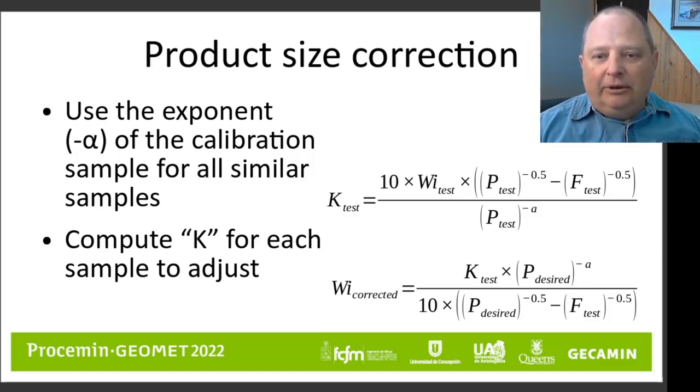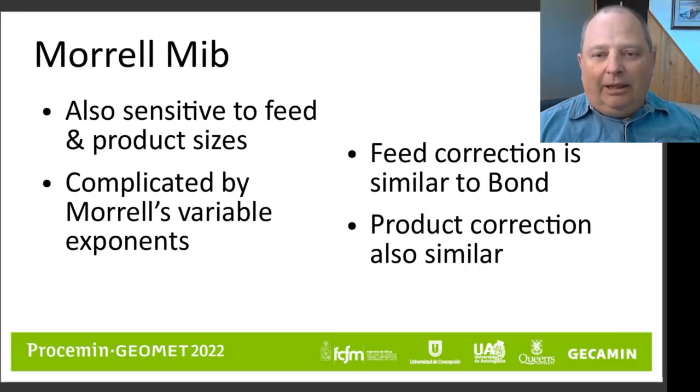There are a couple of equations needed to take your database and adjust it to a new work index. First, for each sample you calculate a K value using the product size received from the test and using the alpha exponent measured with your calibration sample. Once you've computed the K for your test, the K is independent of size — you can then use it to compute a corrected work index for any product size you desire. So it's a two-stage calculation: compute a K value for each sample, and then generate a corrected work index to whatever product size you desire.